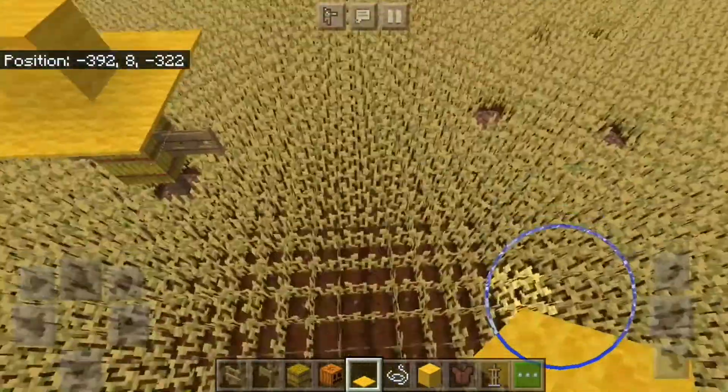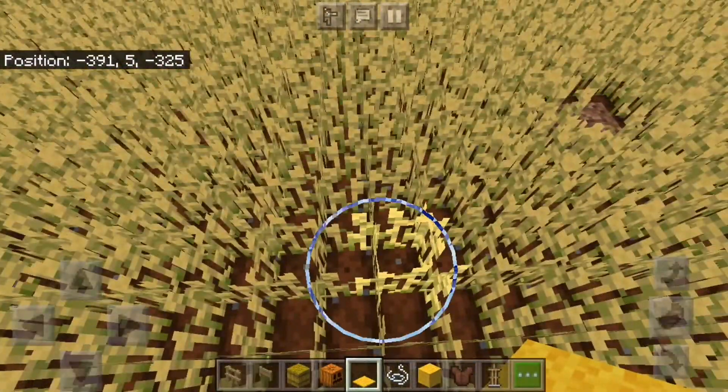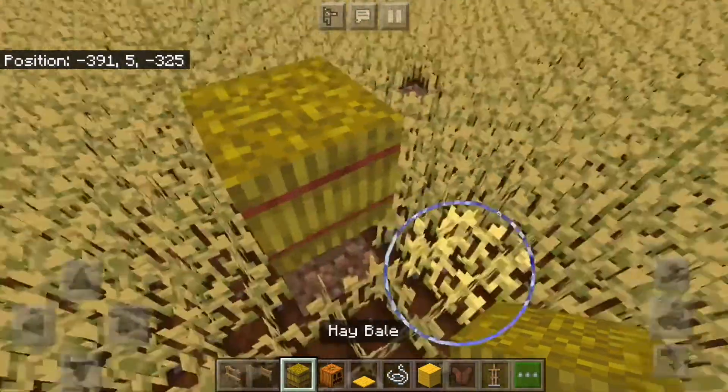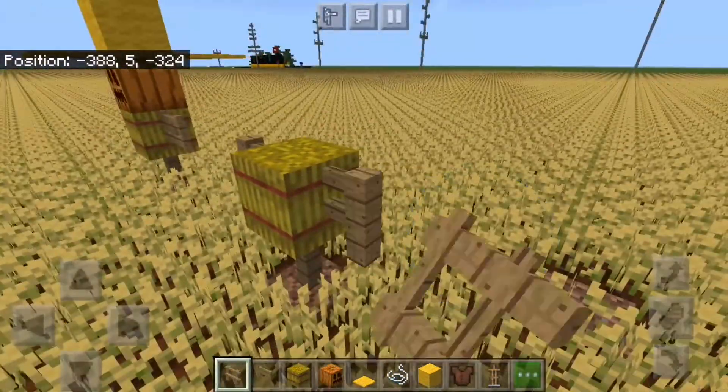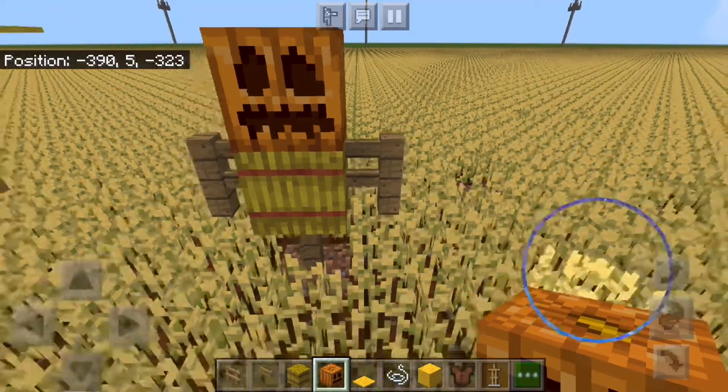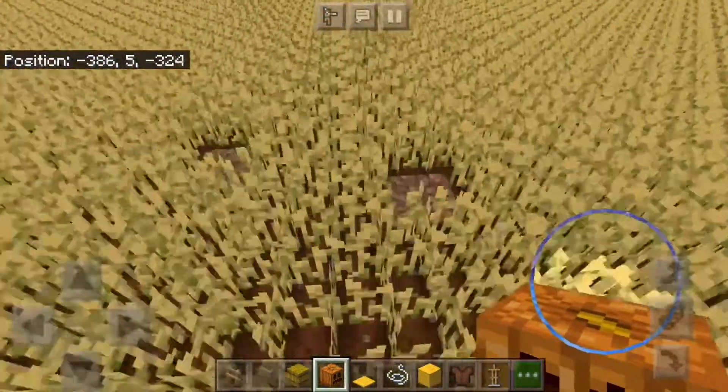Our next way is pretty similar, so we're going to begin the same — we're going to have our fence, the hay bale, and the carved pumpkin on top. Instead of a fence gate, we're just using the normal fence, and you can use any color fence.